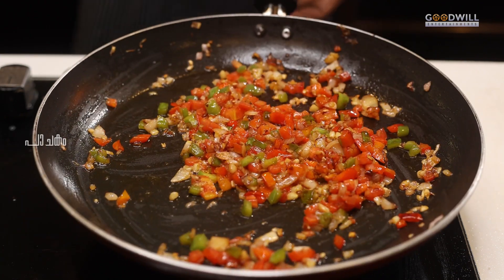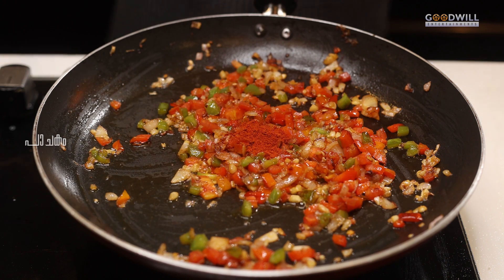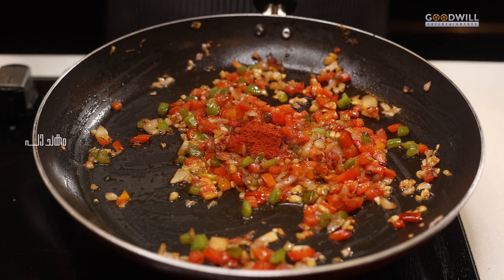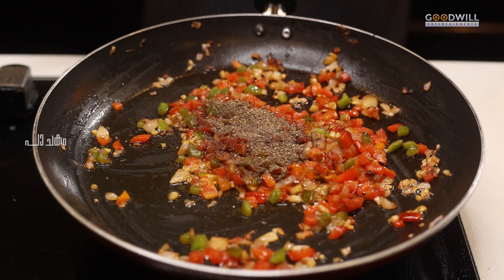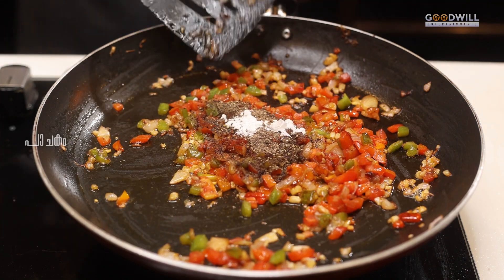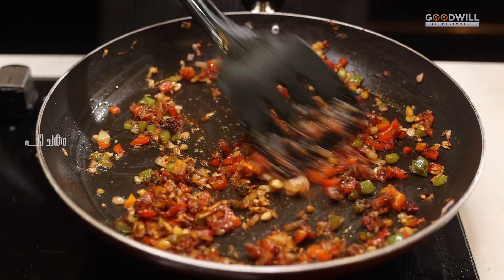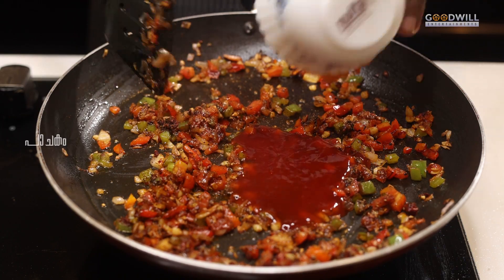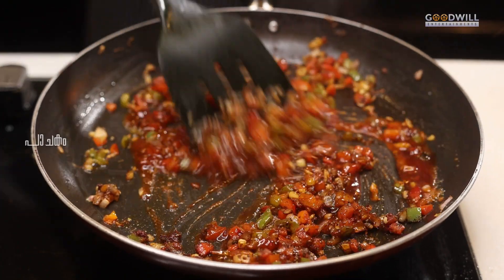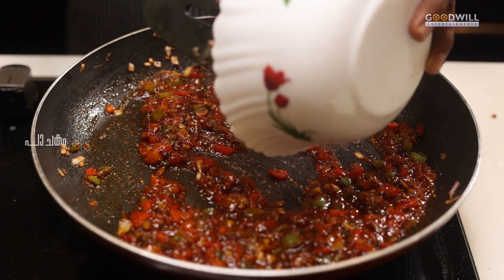We add 1–2 tsp of garlic powder. A little bit more garlic. We mix it in a little bit, then add 2 tbsp of tomato sauce and mix it into the macaroni.